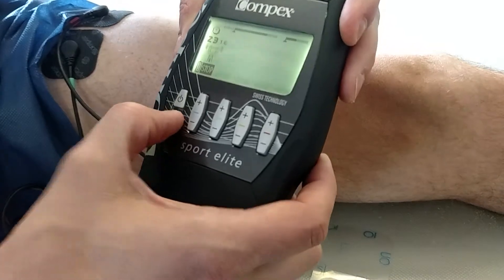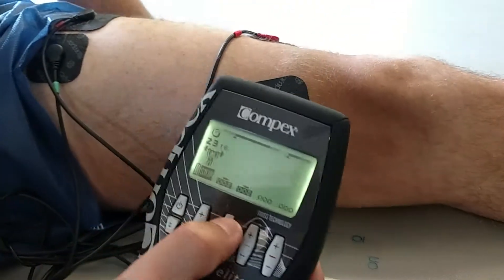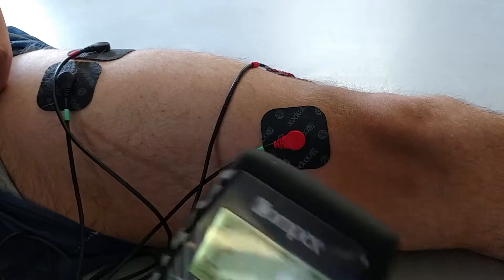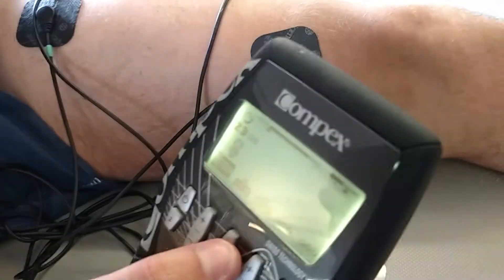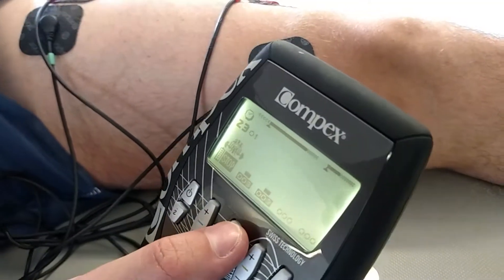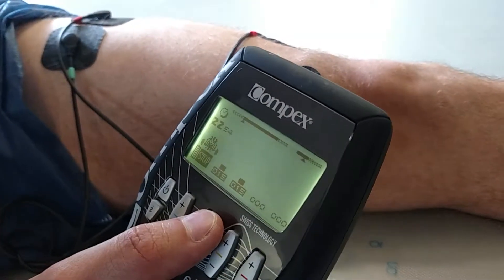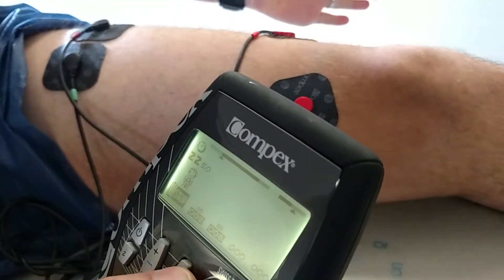Turn up until you get a good solid contraction. Take it up as high as you can tolerate with a good visible contraction. It's going to have two settings: one where it does a sustained contraction, and one where it does a little flutter. When it does the contraction, tighten down with it — activate the quad with it, the entire length of it; it's about 6 seconds long. When it's in the fluttering stage, just relax and let it fly.